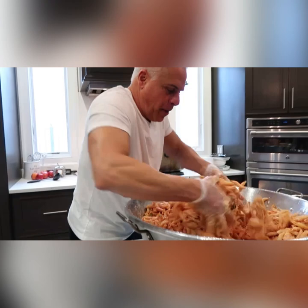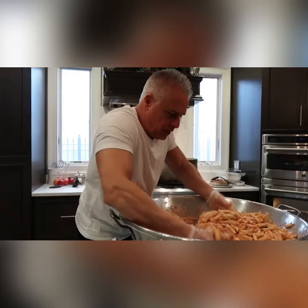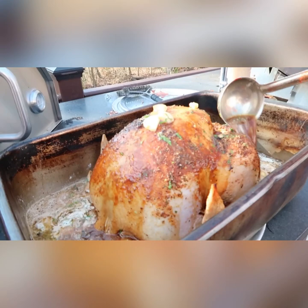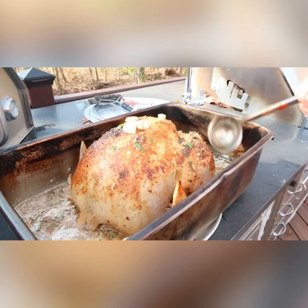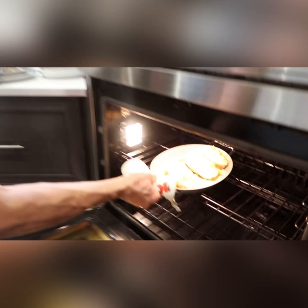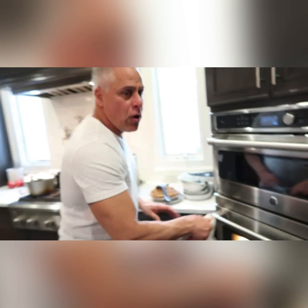Just took my turkey out — you gotta baste it. I just added a nice cheese blend on the double baked potato, putting it in for about one minute to toast it up. What I do with the cheese — I have Asiago in there, Monterey Jack, yellow cheddar, white cheddar — mix it all up.